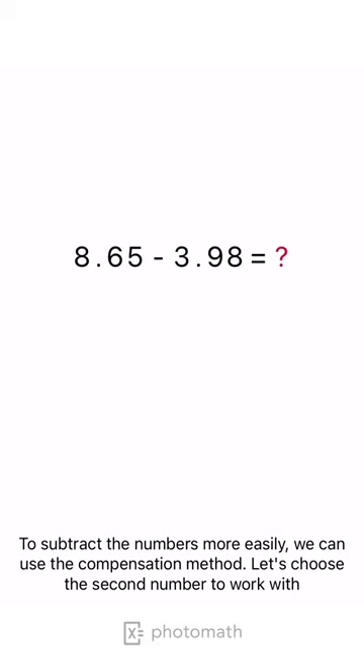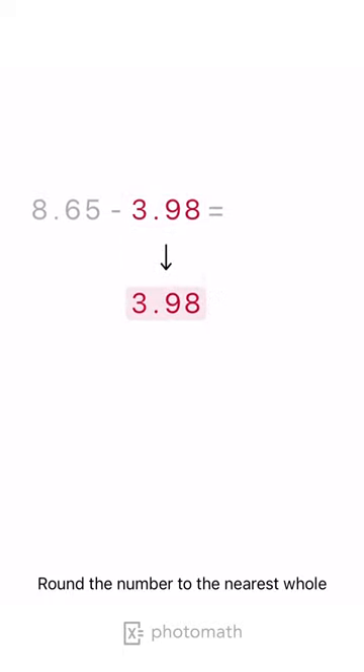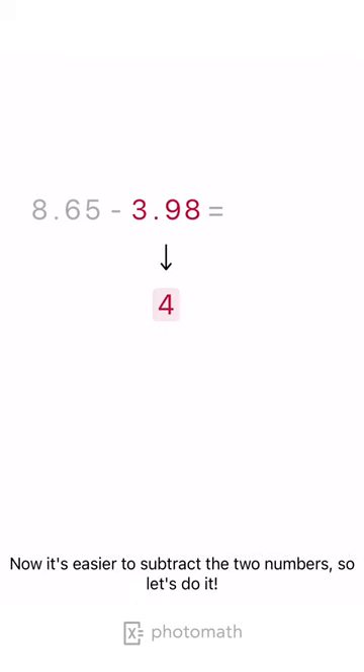To subtract the numbers more easily, we can use the compensation method. Let's choose the second number to work with. Round the number to the nearest whole. Now it's easier to subtract the two numbers, so let's do it.